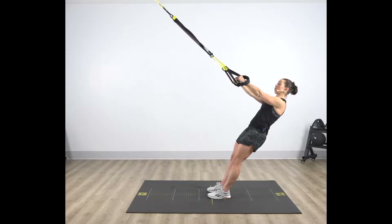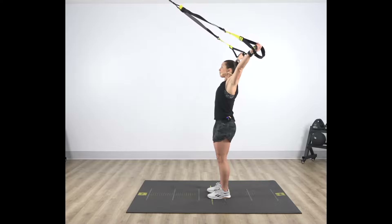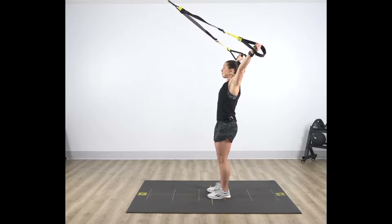From here, drive those knuckles up and overhead, keeping that core engaged, ribs down, maintaining your masses and spaces.